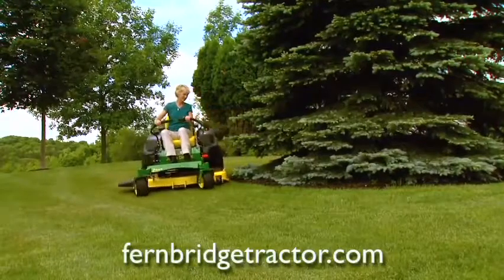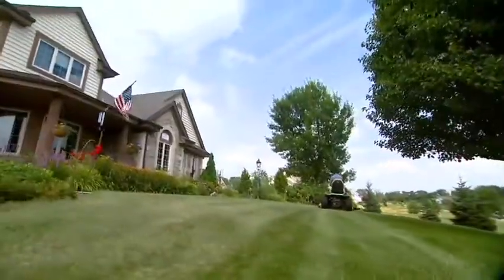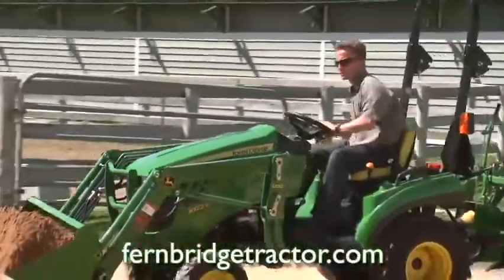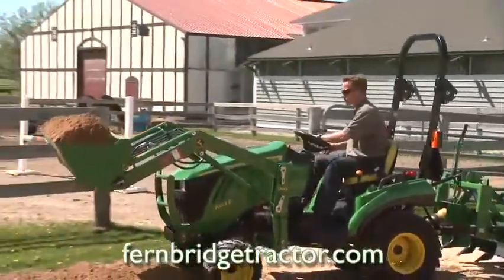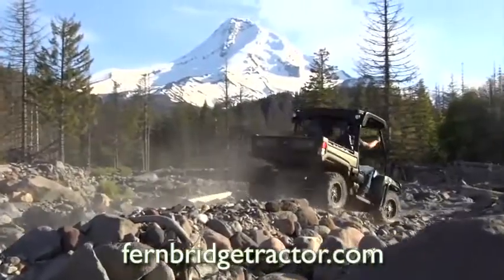Whatever surface you find under your tires, John Deere has what you need to move on it. Whether you're sculpting your lawn with the John Deere X300 Series Mower, moving soil with a powerful John Deere Compact Utility Tractor, or carving out your own destination with the John Deere 825i Gator XUV.